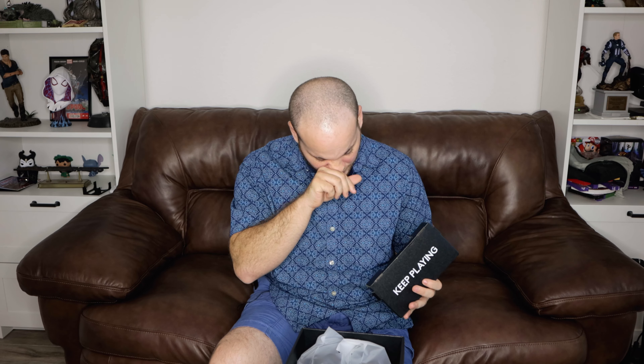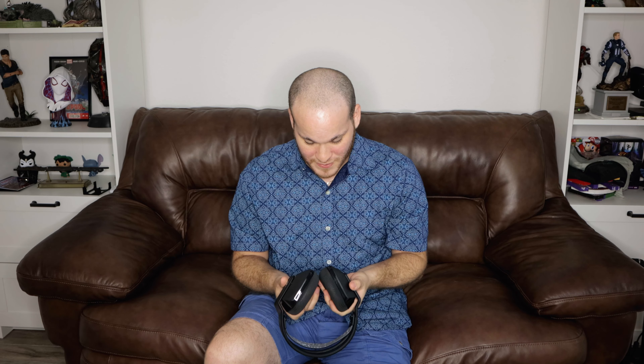We also have the coveted Lightspeed adapter with the Logitech G logo on it. On the side we have a welcome to Logitech card - we don't care about that. Pretty non-exciting packaging overall - there's nothing extra in there, no 3.5mm cord, just the charger, microphone, adapter, and the headset itself.